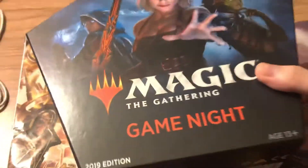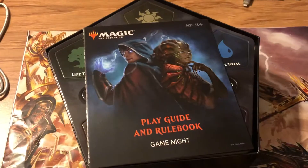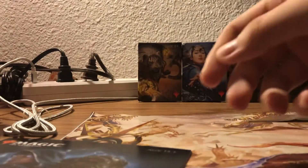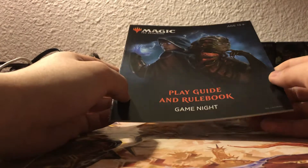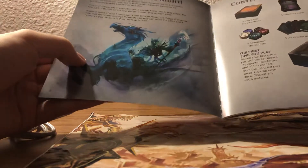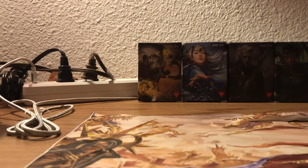There we go. All right, you ready? Let's see here. First off, we got a rulebook. I think this tells us about the board game - yeah, it tells us about the board game. Do you want to check out the board game? I mean, I don't need the rule book, I think it's online somewhere.